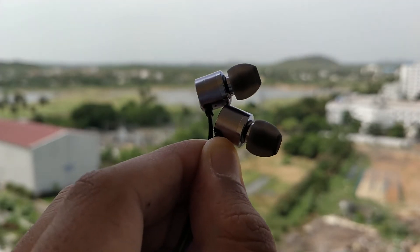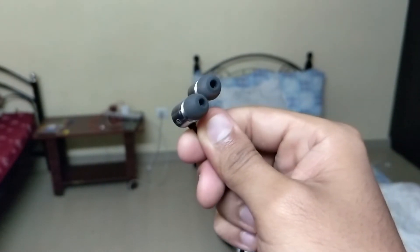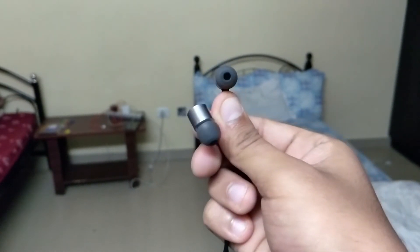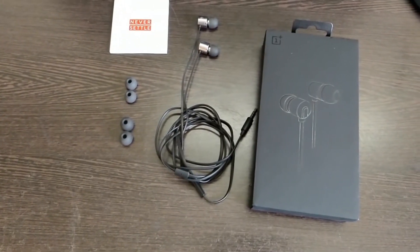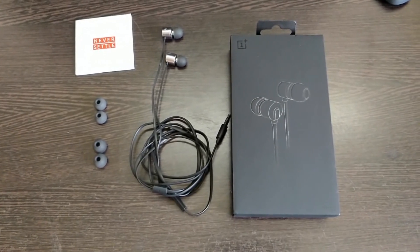If you are a bass lover or into high bass music, I would recommend you not to buy this earphone — it's not for you. I also used these earphones for a little bit of gaming, specifically first person shooter games, and it was pretty decent enough to hear the footsteps of your enemies. So overall, the sound quality of the OnePlus Bullets V2 compensates for its satisfactory build quality, and I would definitely give it a thumbs up.